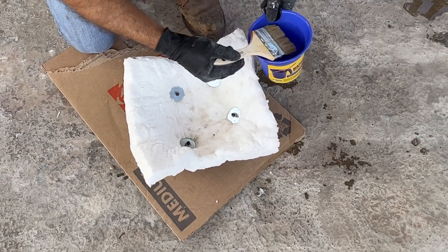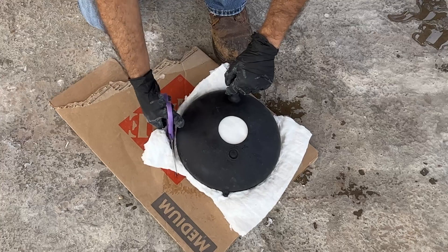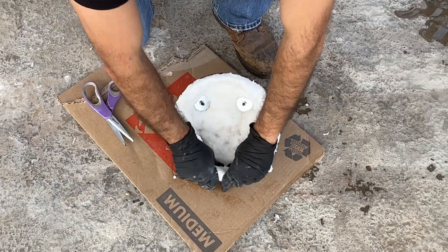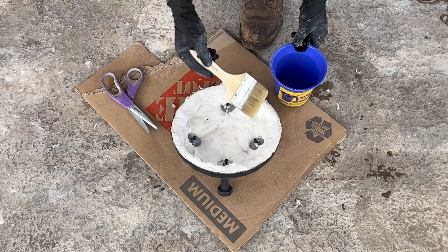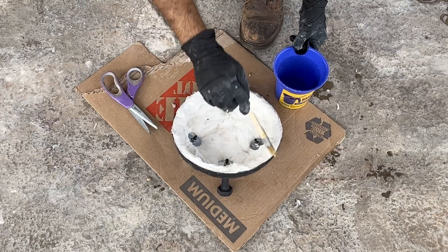Apply rigidizer to the inner portion of the blanket. Cut off the excess from the external walls of the lid and press the outer edges to create a thick brim. Apply rigidizer to the brim to harden and maintain shape. Reform as necessary.